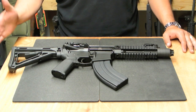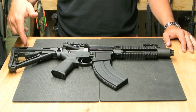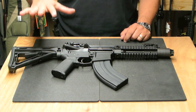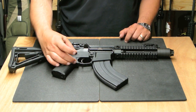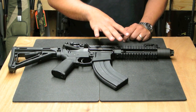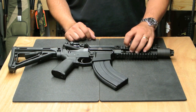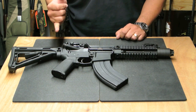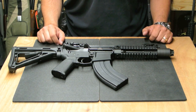A quick overview: Magpul furniture, MOE grip and stock, Magpul flip-up sights. This particular rifle runs a standard upper receiver and a standard lower receiver — nothing weird or different about these, mil-spec upper and lower. They have their proprietary quad rail system, their proprietary buffer tube, and their proprietary muzzle device, which we'll go over in a second.